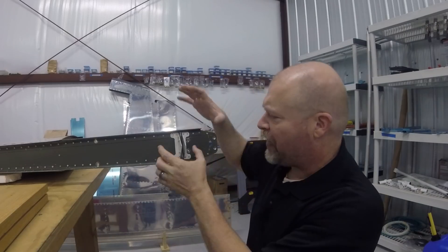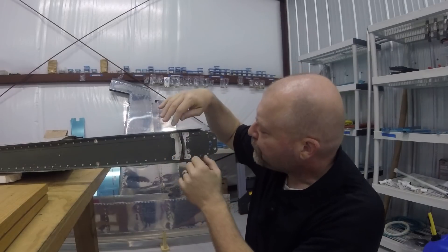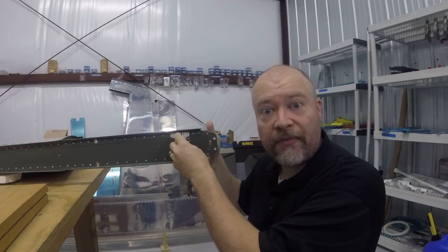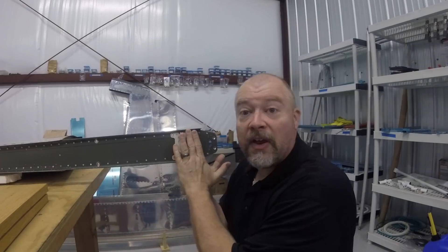Even though I don't have any cracking yet because my plane hasn't flown, I cannot think of a better time than making this repair. So I'm going to order the replacement part - I think it's both of these. I just need to drill these off the back; it's just a couple of rivets to drill out, pull these off, replace the part, and put it back on so it will never be a problem on my plane.